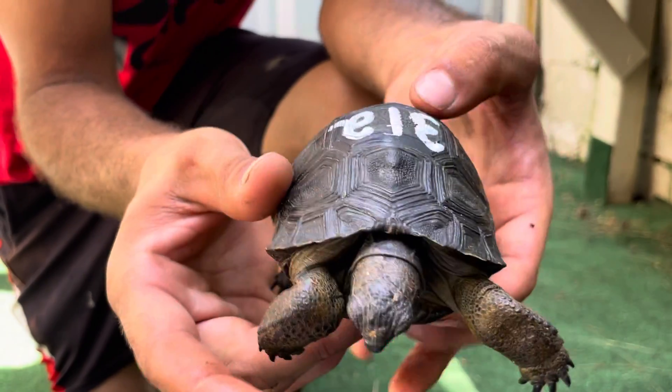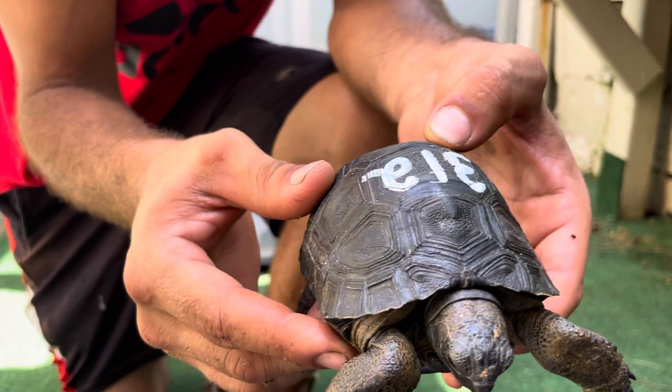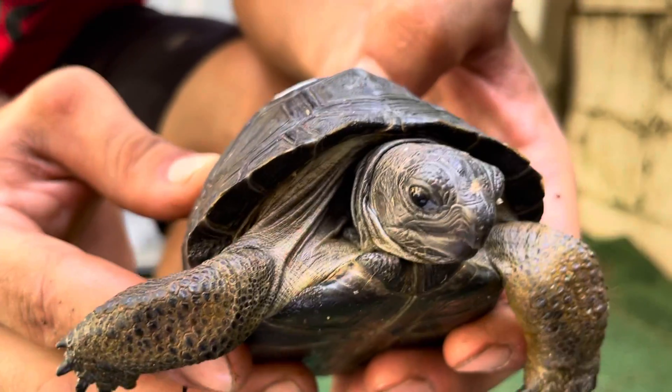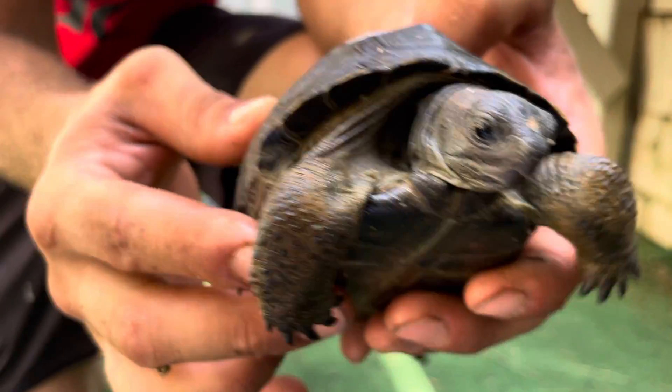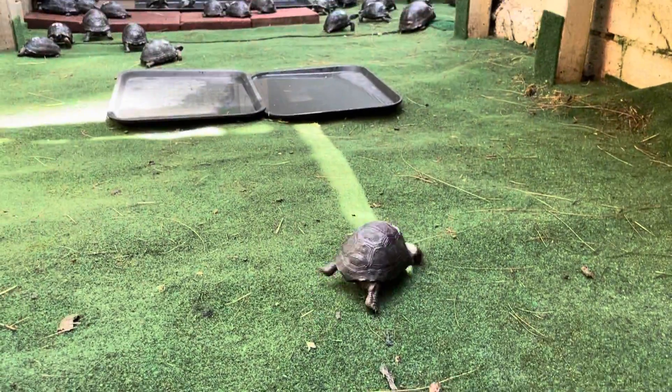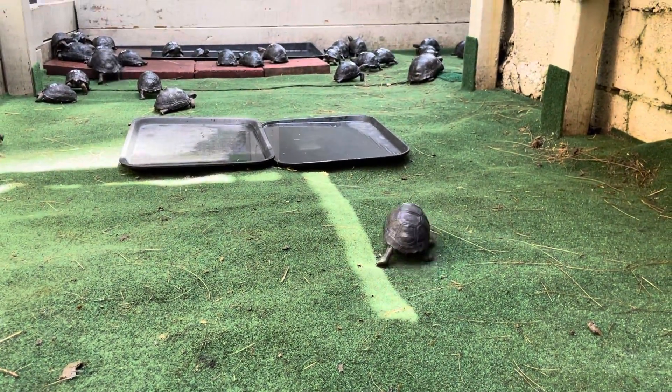This is again number 312, and again this is four and three-eighths. We're gonna put him — let's get a little tilting back there. There you go. We'll give him a little walk around here. Go buddy, go run to your friends.